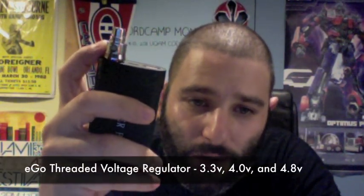There's one other thing that comes inside the box — probably the coolest accessory that comes with it. This is a voltage regulator, and it's an Ego-threaded voltage regulator. By pressing the button on here, you get three different colors: blue, pink, and red — and that's how you adjust the voltage. By default, without the adapter, it's a five-volt device. With the adapter, you get 3.3, 4.0, and 4.8 volts. You press the button, the light comes on, you change the light and adjust your voltage.